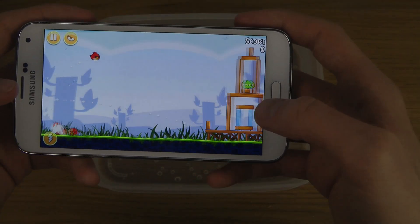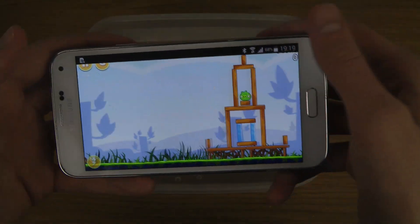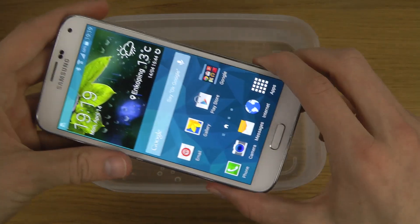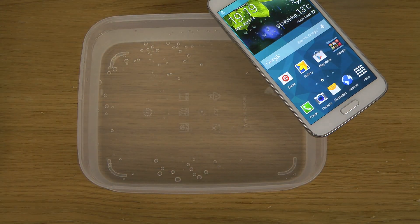Doesn't really affect the speaker that much. Probably a little bit. Probably needs some cleaning and such, but seems to be working fairly good here. So yeah, just quickly a video testing that out. Hopefully you did enjoy. Peace out.